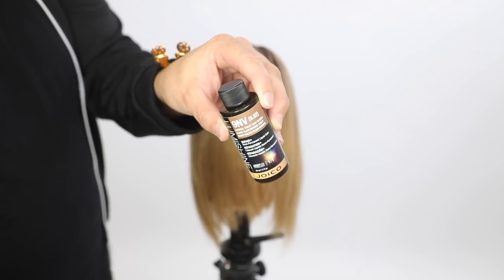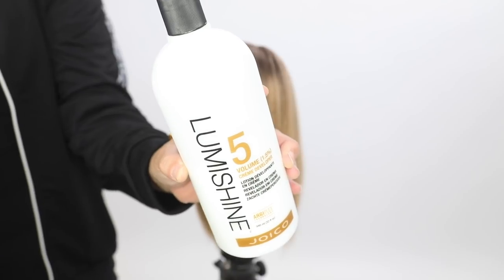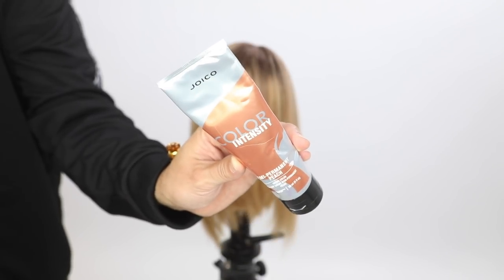The color formula for this video is pretty simple. It's a 9NV 5 volume. This is a Joico Demi hair color. It's got a gel-like consistency.